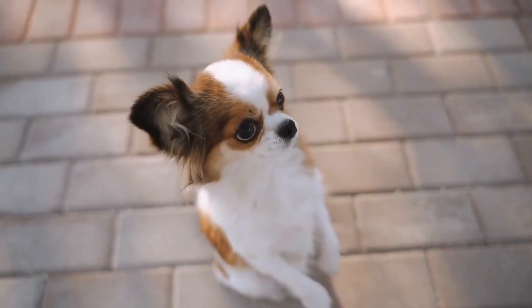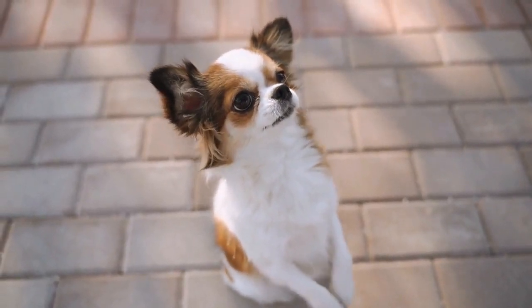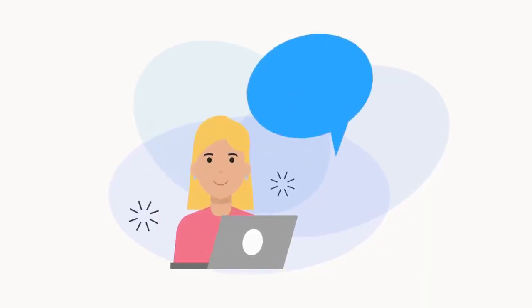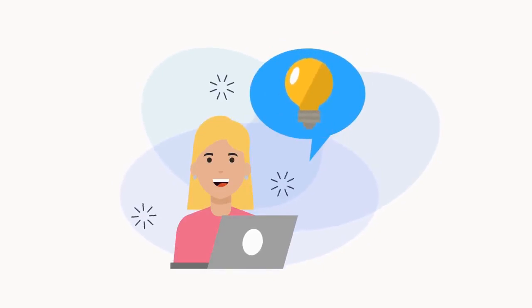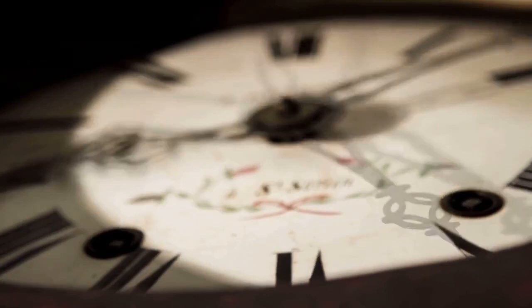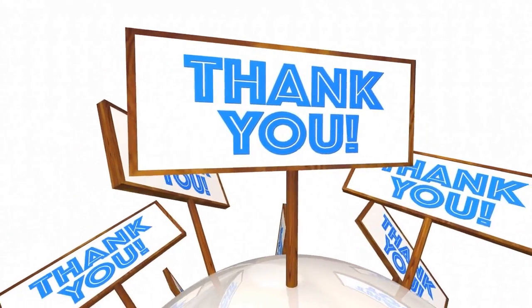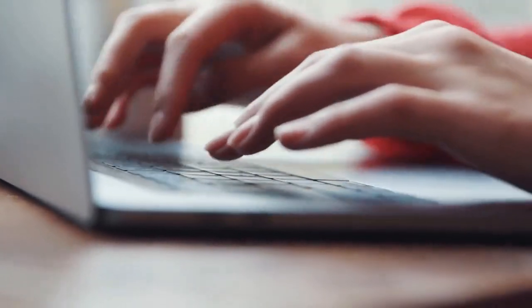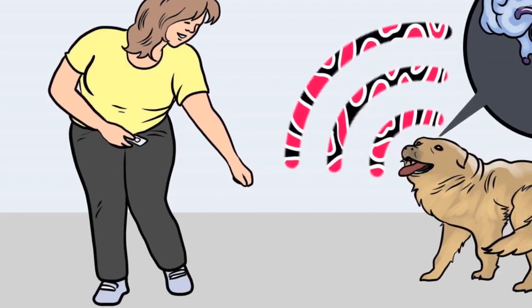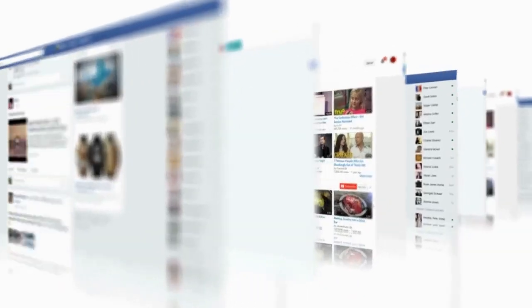Check out the first link in the description and download the secret training technique guide absolutely free — available for a limited period of time. Thanks for watching. Comment below if you liked the video, and please subscribe to the channel Google Paws Training if you are serious about training and grooming your dog. Also join our Facebook group where you get all the solutions to your daily doggy problems.